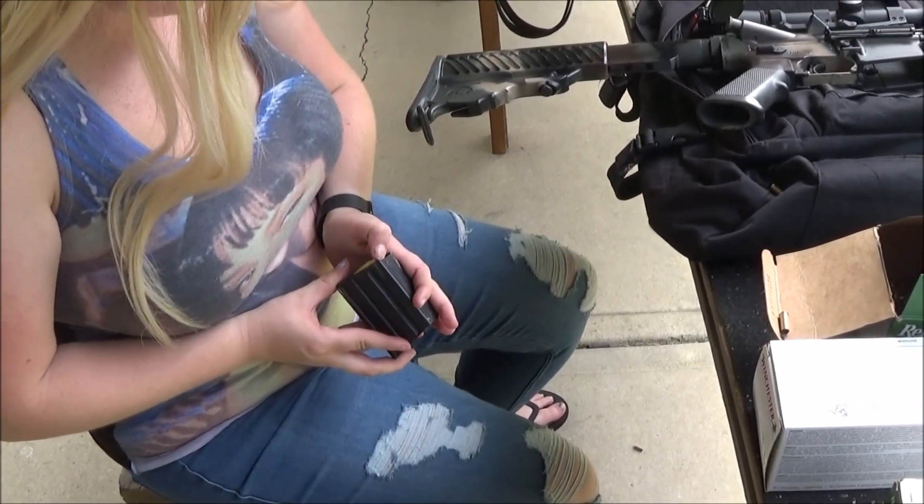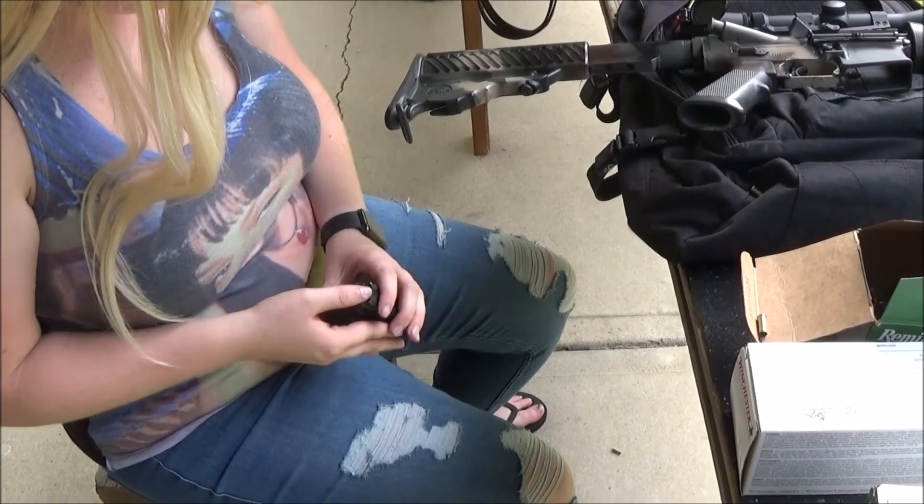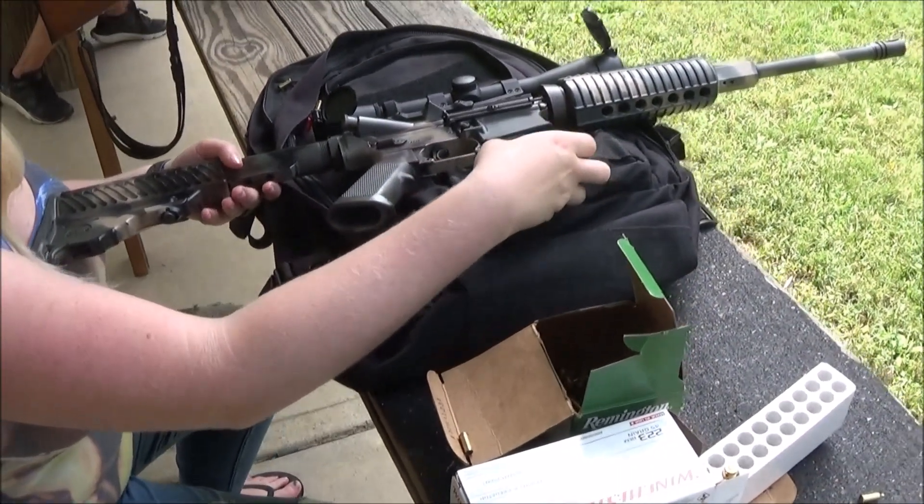Go in there. There you go. Yep, you got it. Just making sure that one was in there.